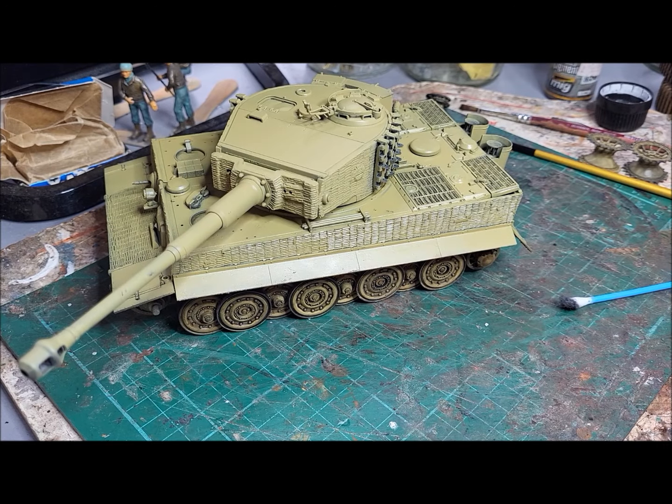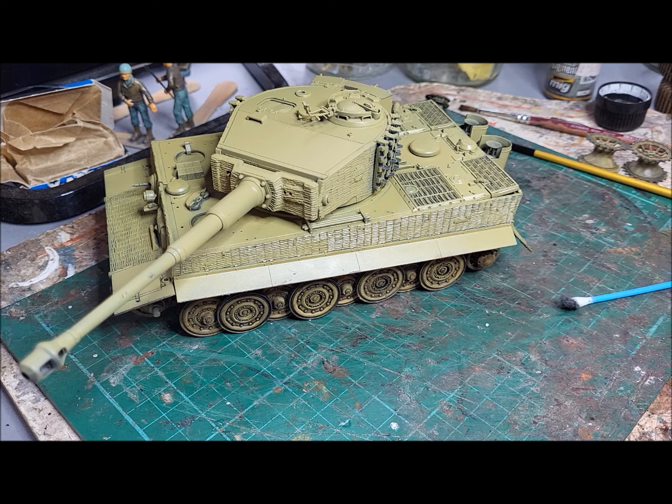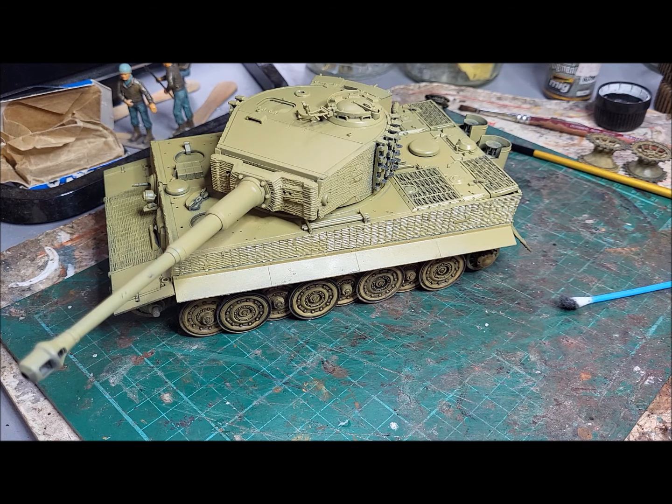Hi, welcome to WMD - that's Woody's Modelling Diary. Today we've got a 1/35th Dragon Tiger 1 tank, which featured in the video I did a few weeks ago about how to avoid losing small parts off sprues when you're cutting them and then disappearing off into the carpet.